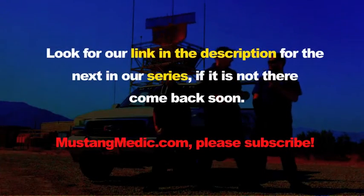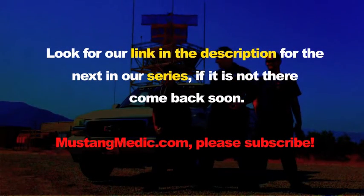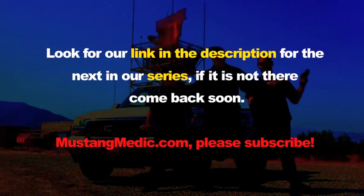We're gonna call it a night. We'll get the rest of the pins in the hood tomorrow and we'll be good to go with hood pins. Thanks for watching — look for a link in the description for the next in our series. If it's not there, come back soon. Mustang Medic dot com.